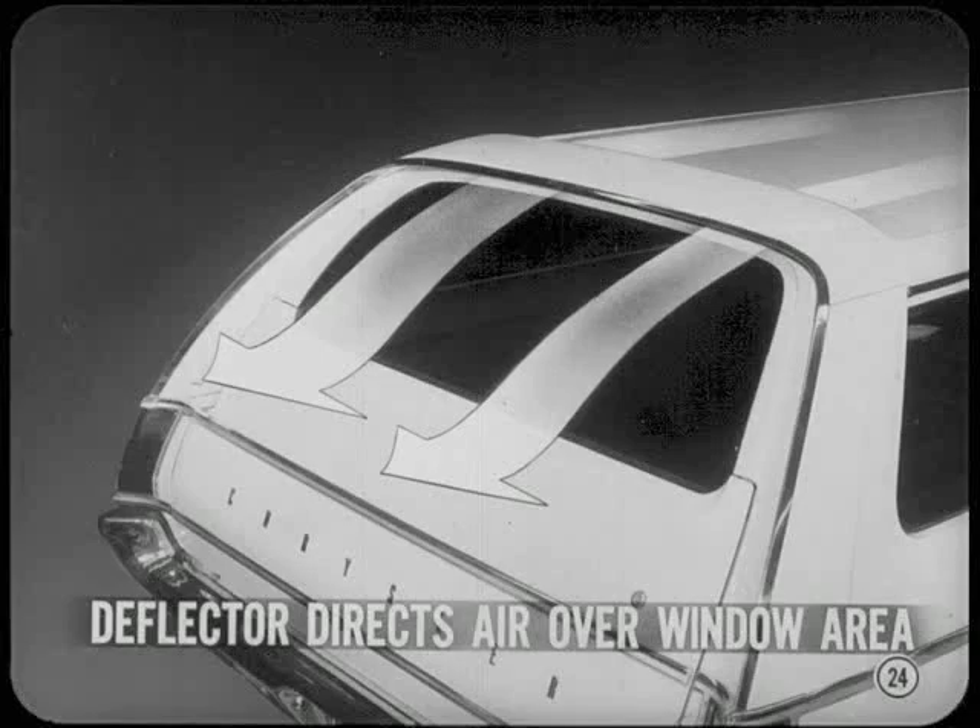Another new feature on the full-size wagons is the roof air deflector. This deflector directs a stream of air down over the rear window area to keep dust, rain, and exhaust from being drawn inside when the window is open. It also helps to keep the window clean.